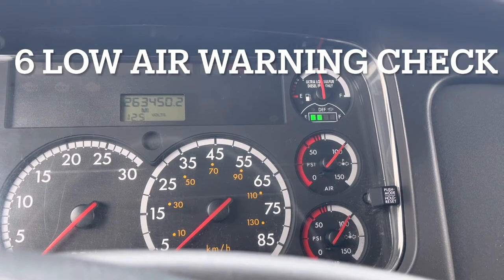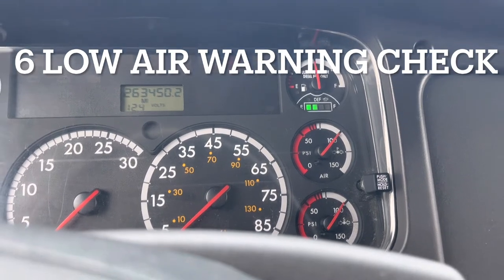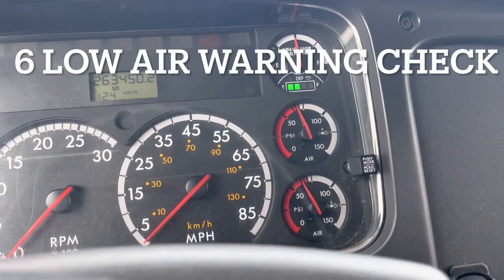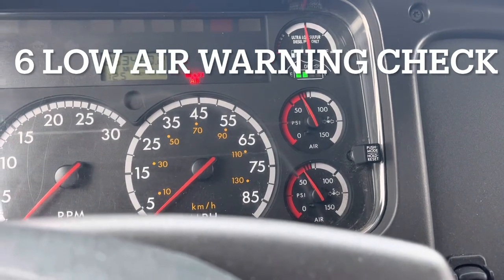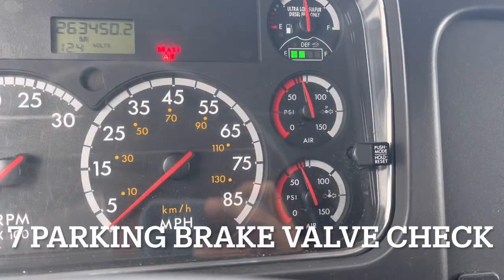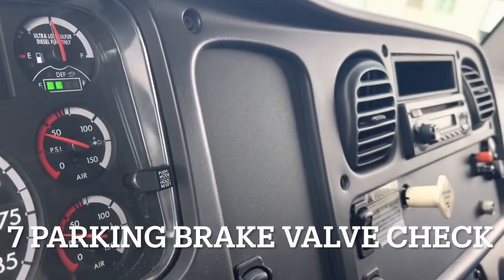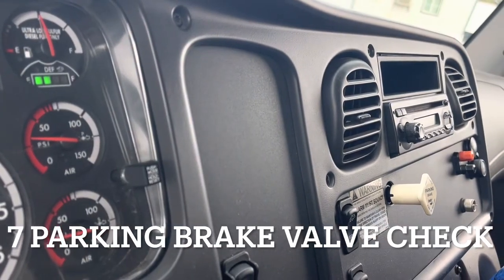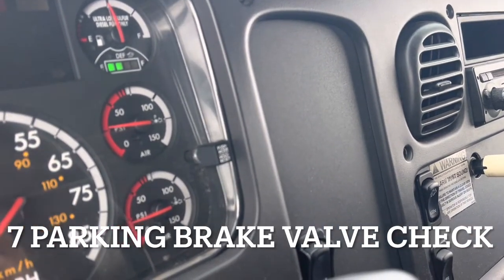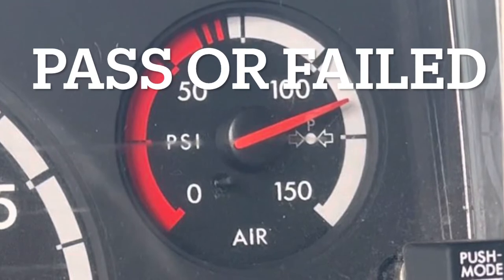Step six is the low air warning check. I'll check that my low air warning device activates at 55 PSI or above by fanning the brakes to lower the PSI. When the buzzer or light activates, I'll report it — on this truck it activates at 60 PSI. Step seven is the parking brake valve check: it must pop out at approximately 40 PSI. I'll fan the brakes until the parking brake valve pops out — on this truck it popped out at 30 PSI.